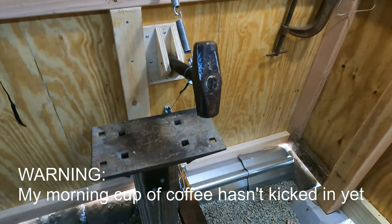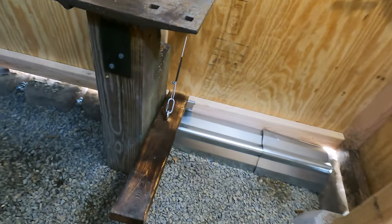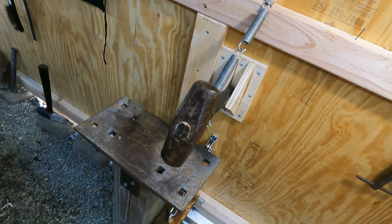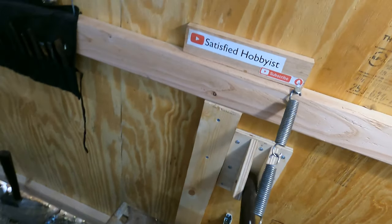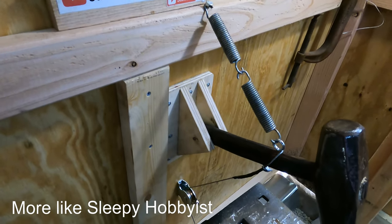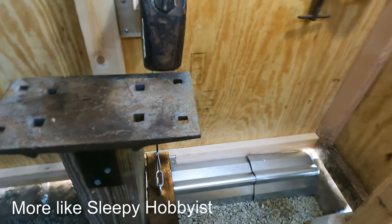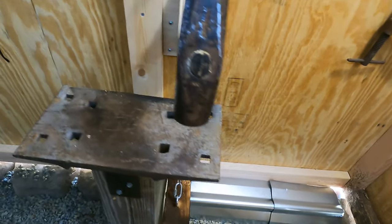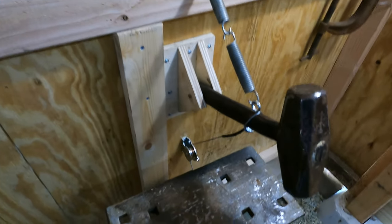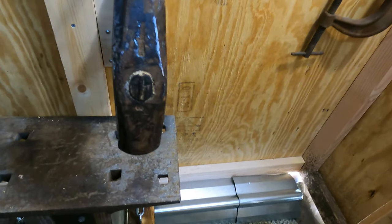Welcome back. Today we are trying to upgrade this mini treadle hammer 1.0 to its 2.0. We've got a couple of issues that a lot of you guys and ladies have been pointing out in regards to power hammer travel and placing of the hammer. There are also a couple of issues that popped up during the breaking-in process — things broke.